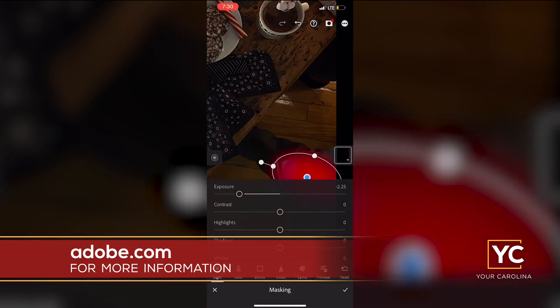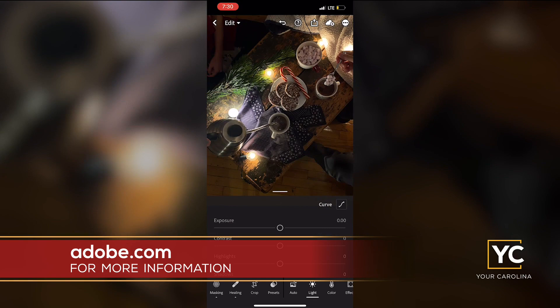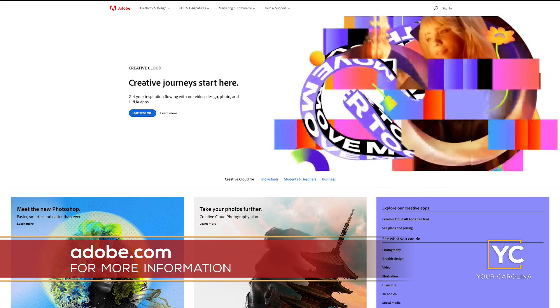The selective masking tool allows you to focus in and make edits to only selected portions of your photo. It's perfect for food photos since it helps you easily edit one dish or plate in the photo at a time. For more information, visit Adobe.com or download the Lightroom for mobile app.